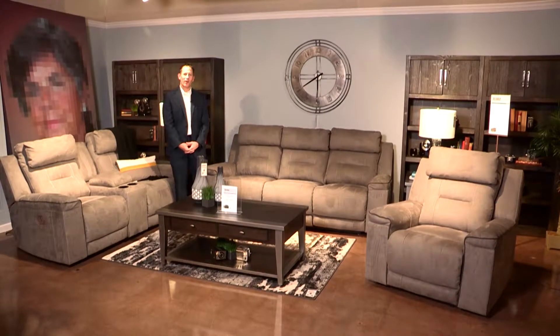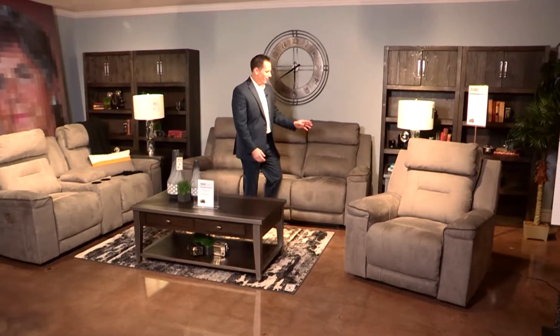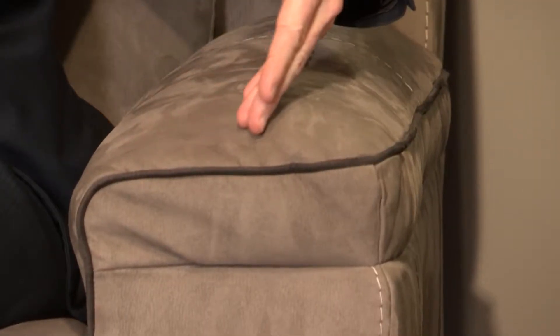Here we have the Trampton offered in a smoke finish. This group has a heavyweight Durapella fabric that lends itself to what a nubuck leather would feel like — really robust and durable. You'll notice the contrasting welt here that adds a lot of character to the group.